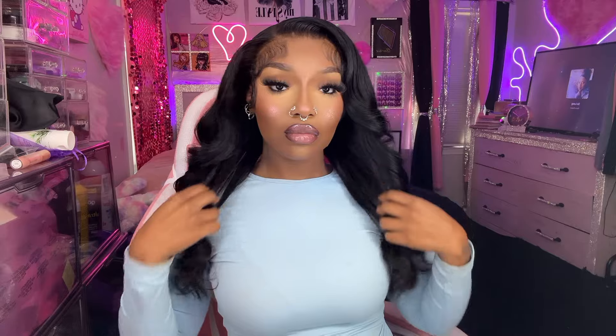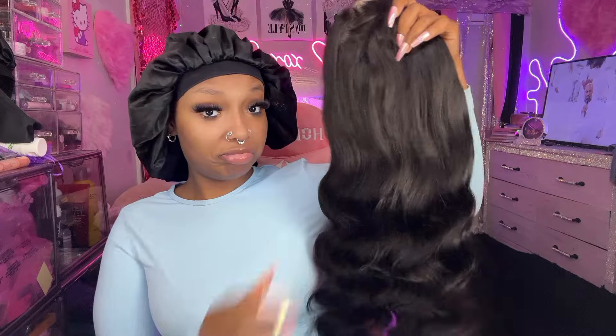Hey you guys, welcome back to my channel! If you're interested in seeing how I do this wig install, keep on watching. You guys have asked me for a wig tutorial for the longest, so I just wanted to finally show you all how I did it. This is actually with an Amazon wig — I'm gonna leave the company's link below. I thought the hair was really good, actually pretty full.